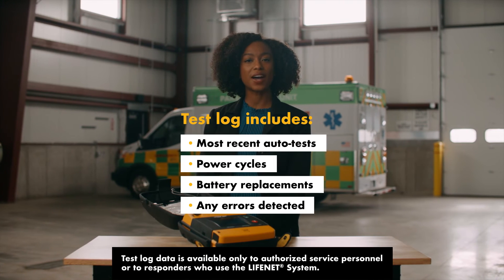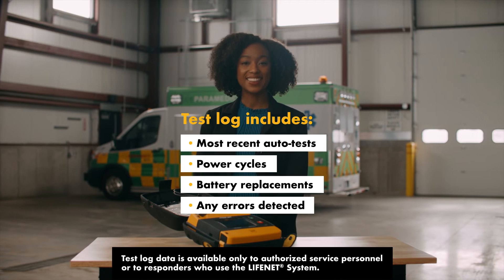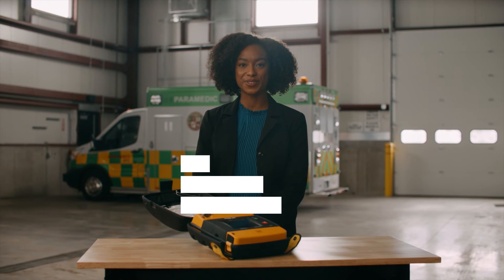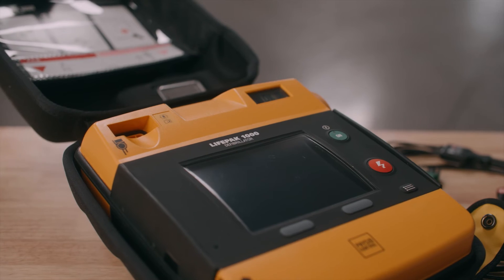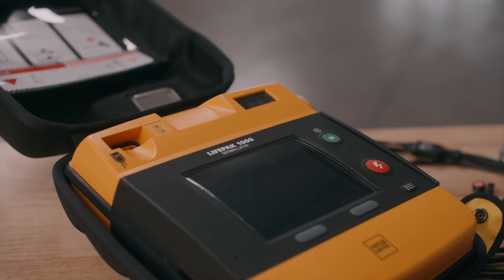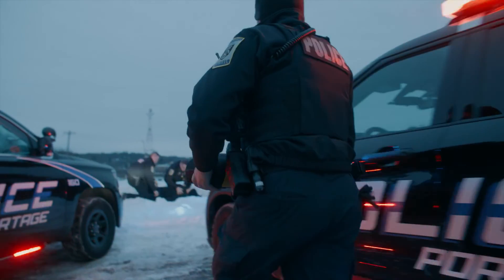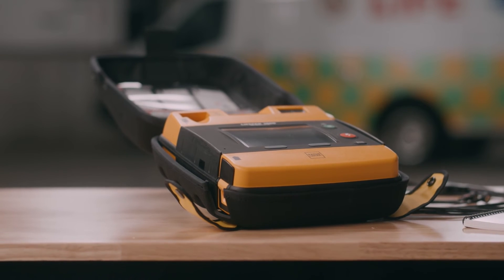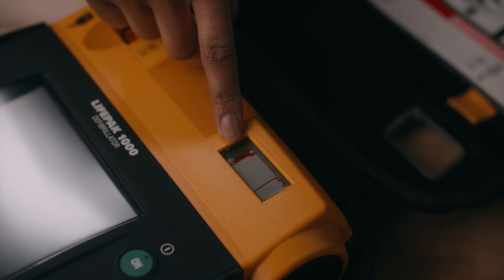When you power on the device after it's been off for at least 60 seconds, it takes approximately 5 seconds to complete a self-test and indicate battery and internal component condition. The AED stores the results and other important readiness information in a test log for future review. When the defibrillator is on and a problem requires immediate service, like a malfunctioning charging circuit, your AED will notify you to call service. Attempt to use the device if needed in an emergency; otherwise, remove it from active use and contact authorized service personnel. The service symbol will remain visible until the problem is corrected.